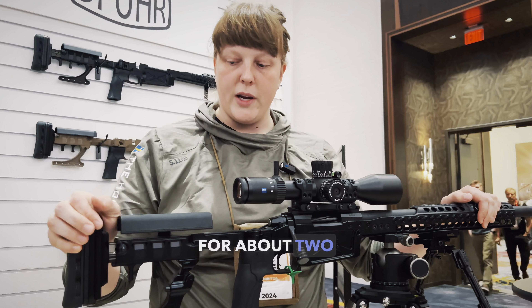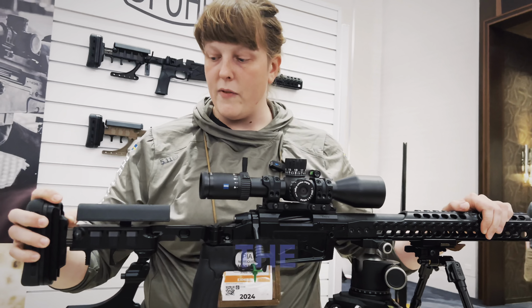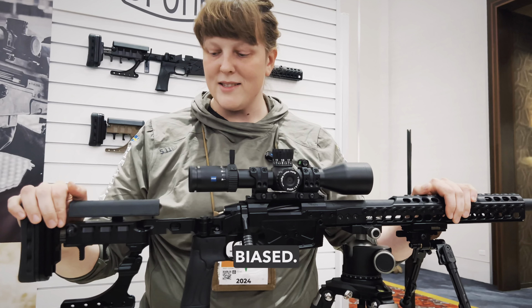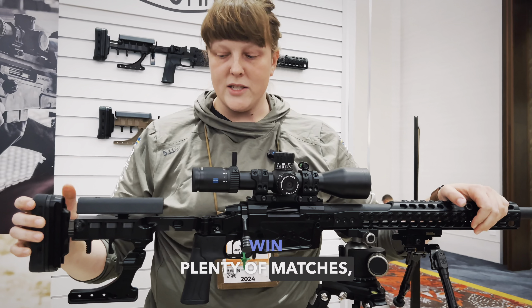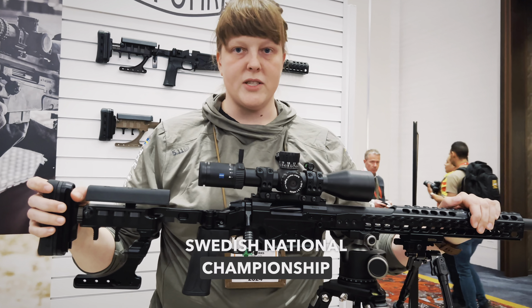I've been using this chassis for about two years. I was involved in the development of it, so of course I'm slightly biased. But it has helped me win plenty of matches, including the Swedish national championship last year.